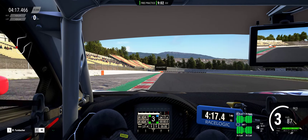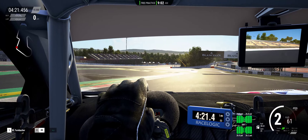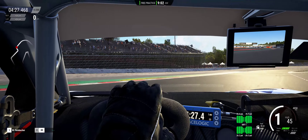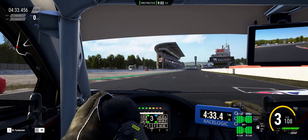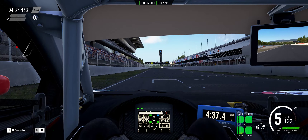Looks and sound — that's all subjective, so some people like it, some people don't. But I think you're going to see a lot of these in the leagues and online racing, because it's definitely got performance.